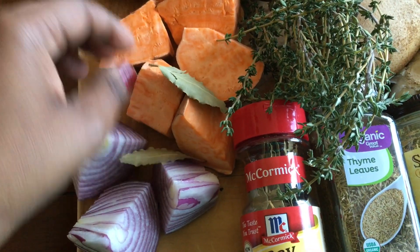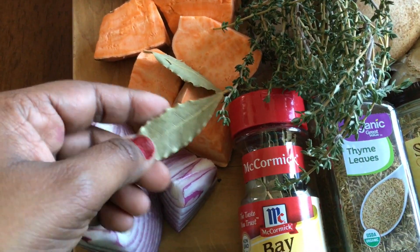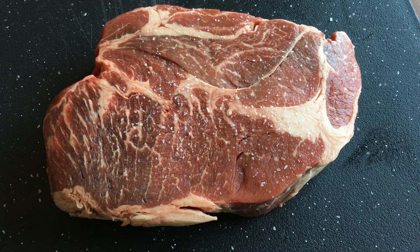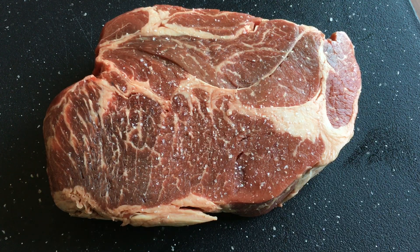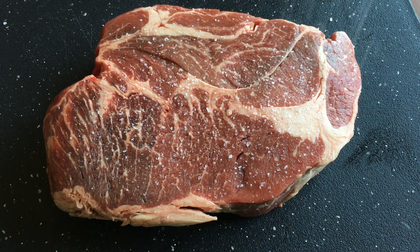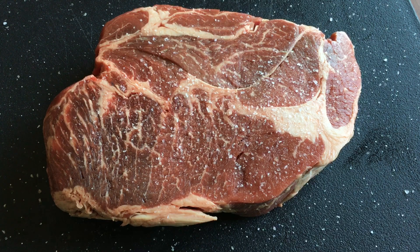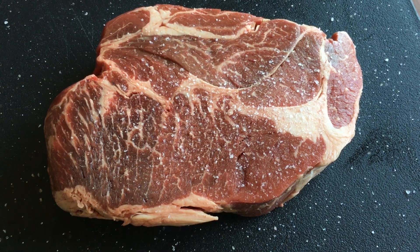The meat should not be too tough. Add pepper — filfil — to the meat. The pepper is important; do not add too many other things at this stage.